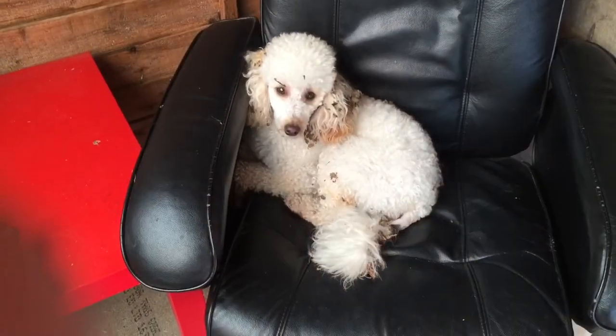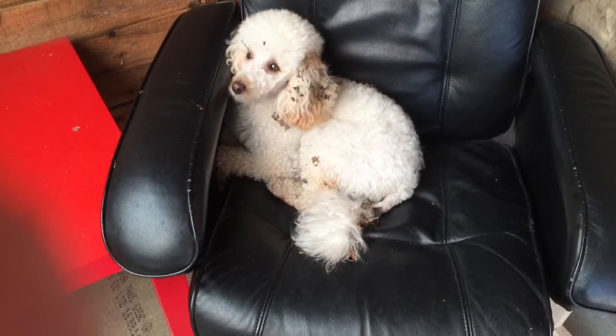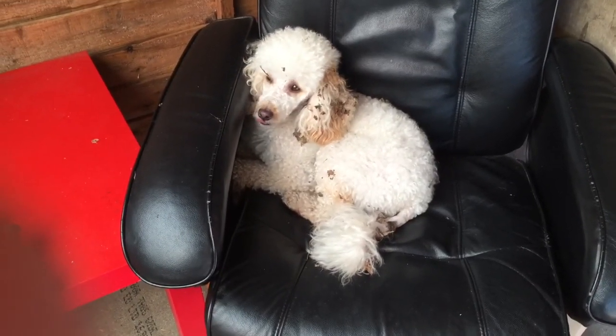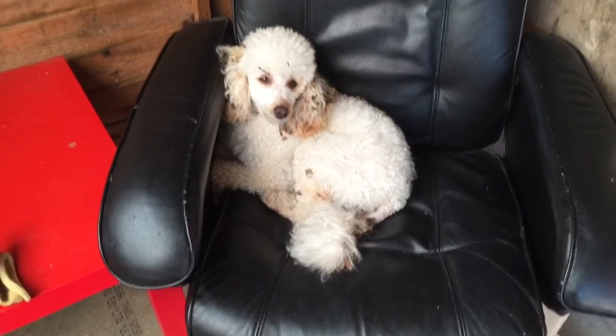There's Alfie sitting on my chair — my wife's not going to be very pleased. He's been rolling around in the wood chip. Just look at the state of him. I've got to take him home now, it's going to be murder.